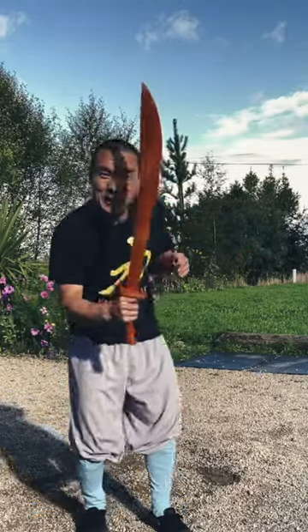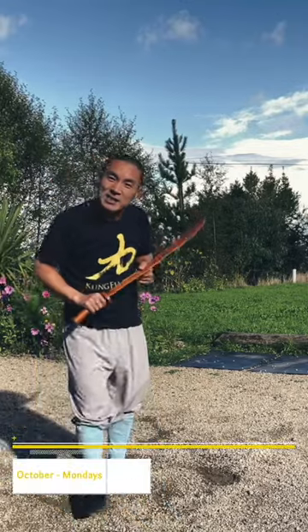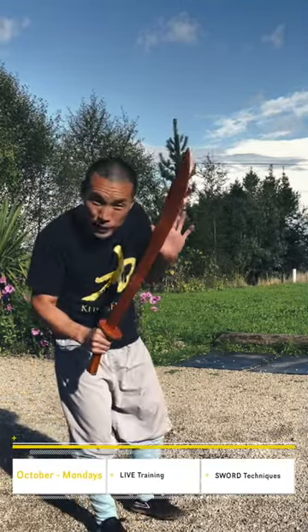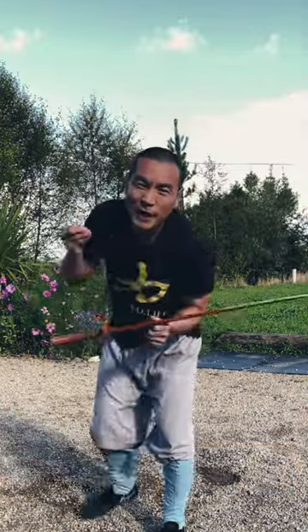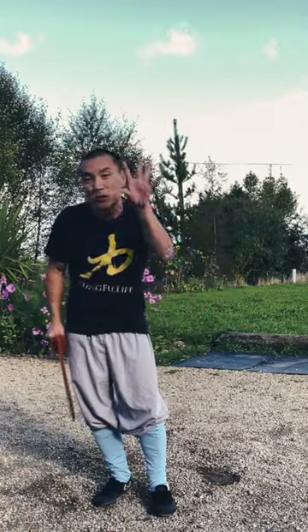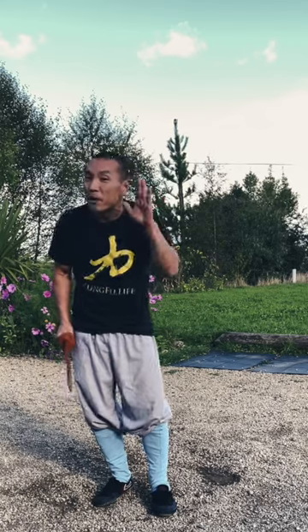The reason I quickly show you this is because next month we're going to live training on how to do the sword foundation training. Those techniques are very important in the whole sword system, so it's very important to get to know these details before we learn any forms.